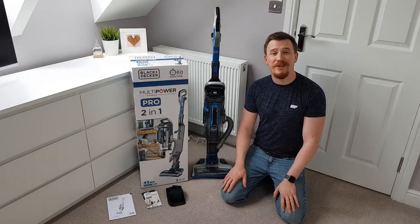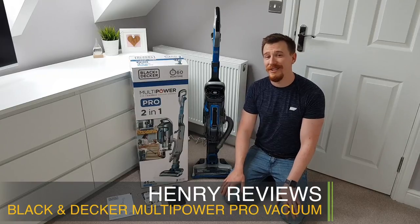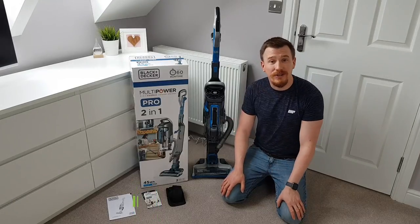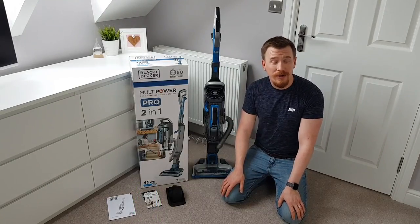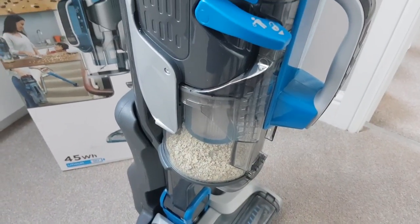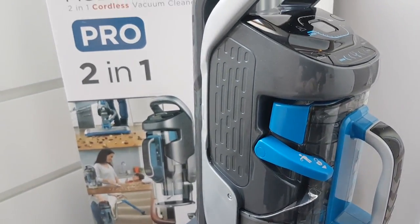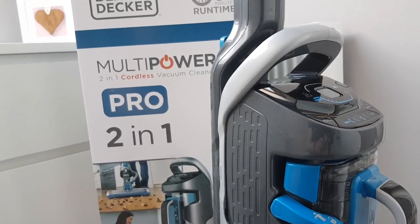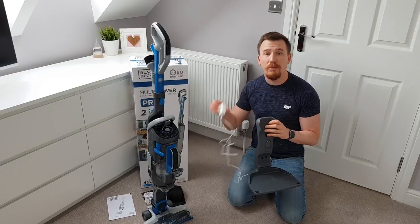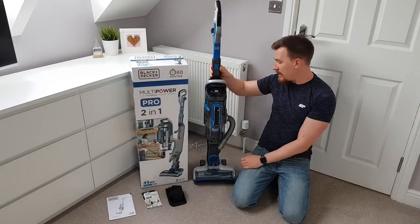The first thing to look at is some of the statistics from this machine so we can understand how good it's actually going to be. It's an 18-volt battery powered cordless vacuum with a 2.5-amp power, so it takes six hours to charge and lasts about 60 minutes of runtime. It charges off its own base, so this is a self-standing machine, with a charging base that allows you to plug it into any main socket and attach the machine whenever it needs to charge.